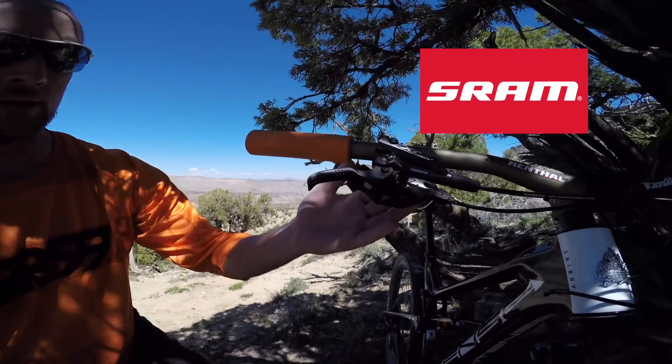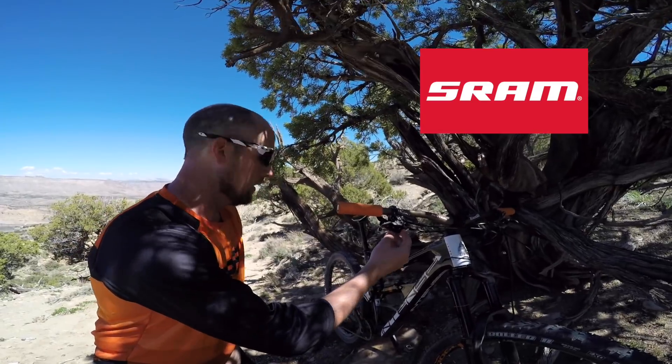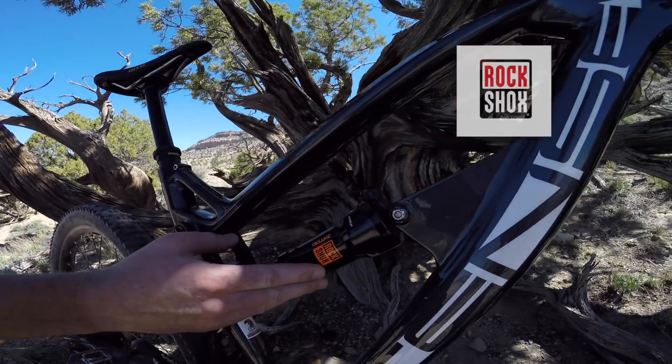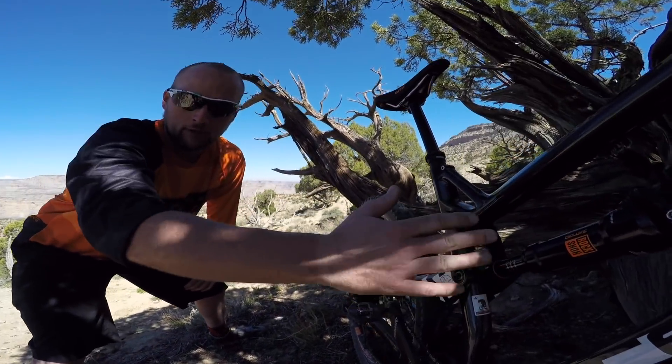Talking about the shifting and things like that — this bike came with GX 12-speed. I really like these things. Coming down on the back, we got the RockShox Deluxe, so this is 155mm on the rear. Really feels plush.